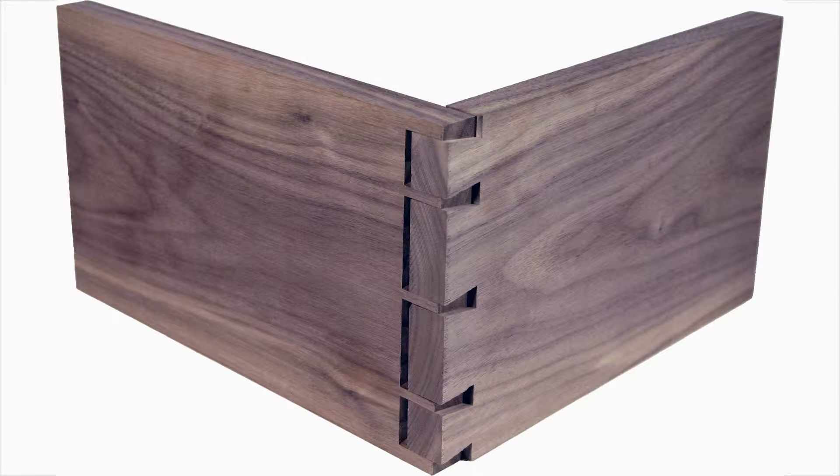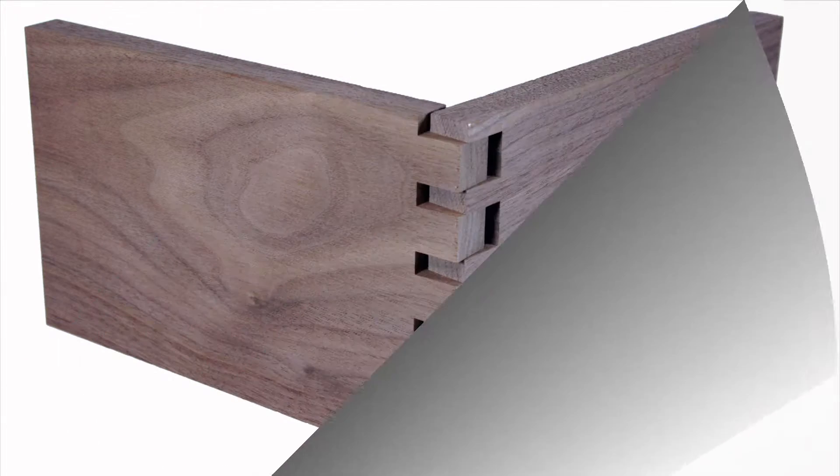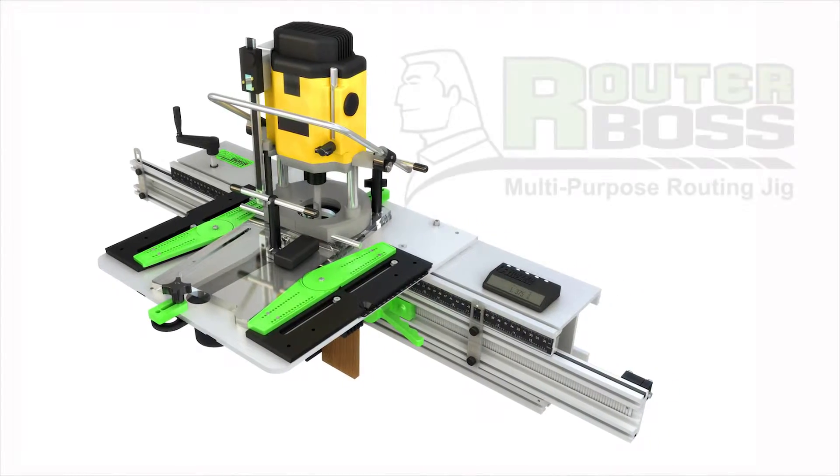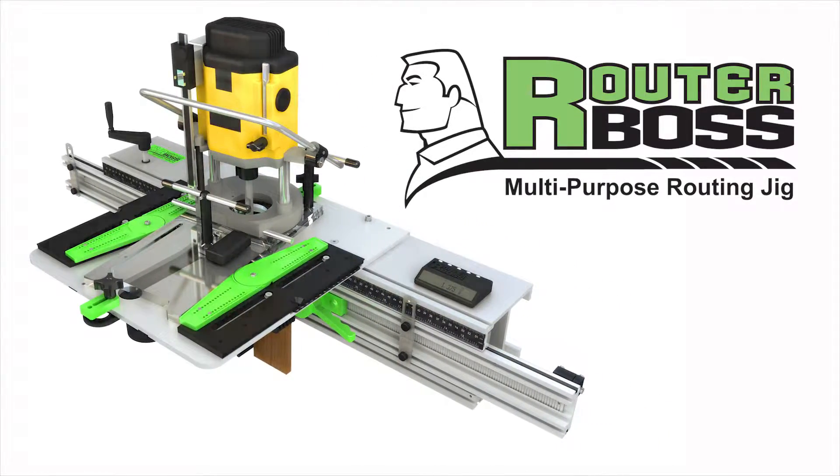In this video, we'll show you a new and unique way of making dovetails and finger joints using the RouterBoss, a versatile, safe, and accurate wood milling machine.